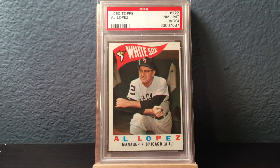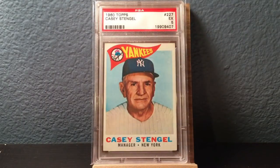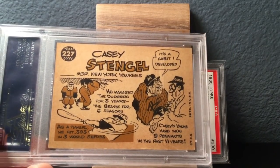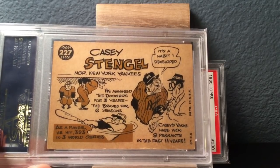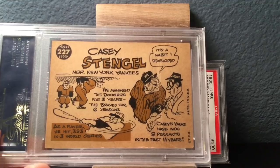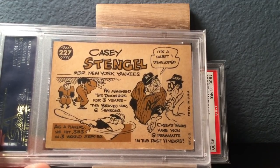Here's an Al Lopez, Hall of Fame manager, in an 8 OC. It's definitely OC, but I've seen worse. I'm not a qualifier hater — it is what it is. I just want a nice card, and with qualifiers I can get them so much cheaper. Lopez, Casey Stengel in a 5. Let me show you the back of the manager cards — they're so cool. They have these awesome cartoons. Casey's says the Yankees won 9 pennants in the past 11 years — that's his habit of winning pennants. I love it.